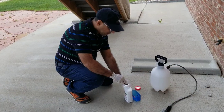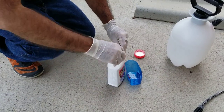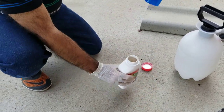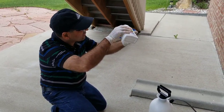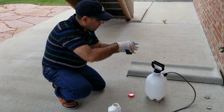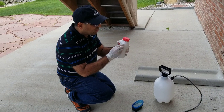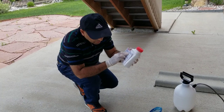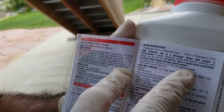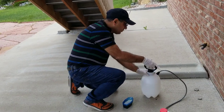Now we are going to start making the formulation. I'm going to open this bottle - and it's very important to wear gloves because this is a very powerful chemical, and it has been said that it sometimes causes cancer. I'm going to take this bottle out and put six ounces - that is what they recommend. For best results, add six ounces per one gallon of water. That is a pretty strong solution.